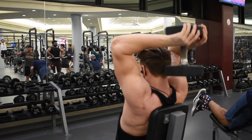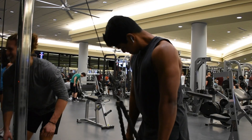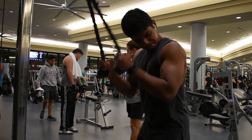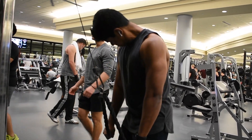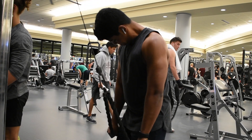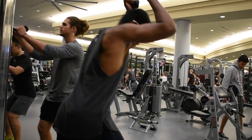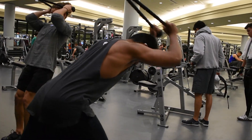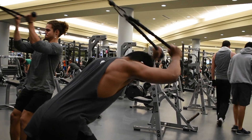Then we moved to triceps. We went with a tricep dumbbell extension — four sets — and then we went to a cable pushdown, supersetted with what I'd call a cable push-away. When I turn around, you want to make sure you're turning your elbows outwards, pushing those wrists out to get that full contraction of the tricep and really tearing down that muscle.